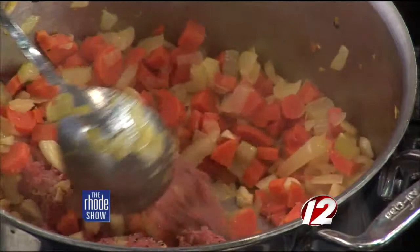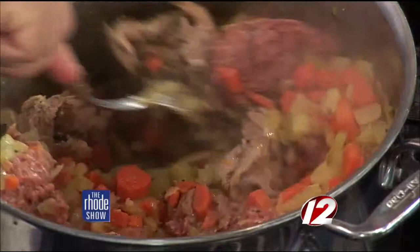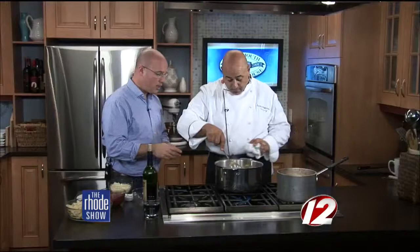Now we're going to add the pork — all cooked beforehand, chopped up. That's the braised pork. Before we came on today, you gave me a sample and it is so, so good.